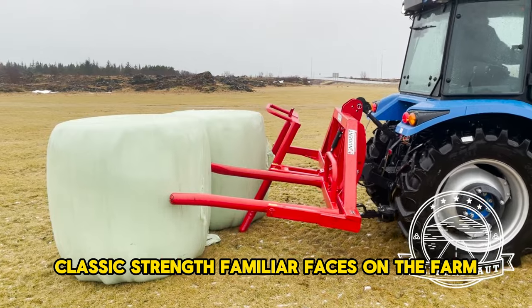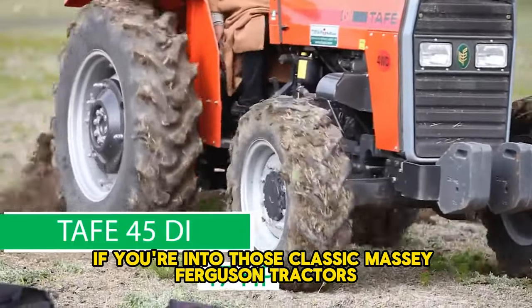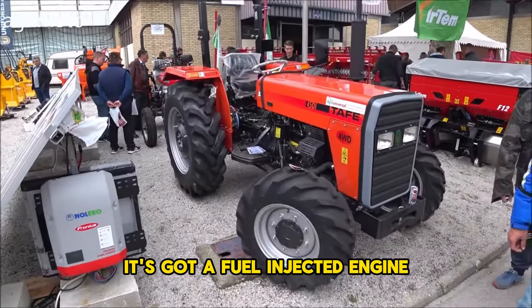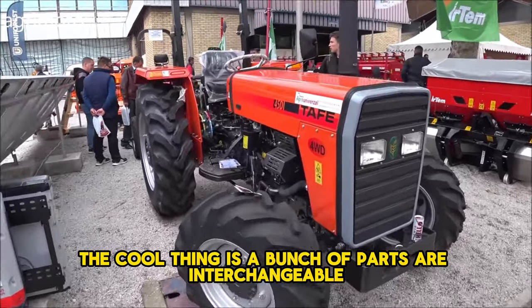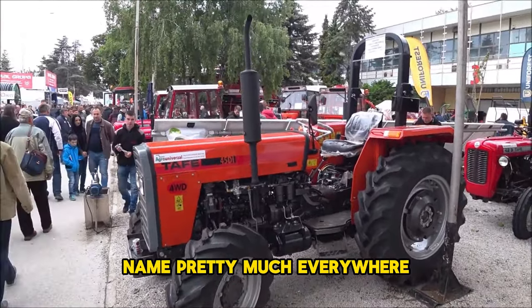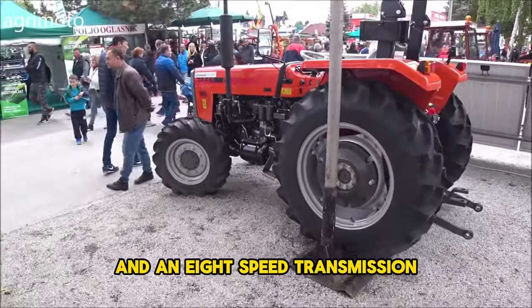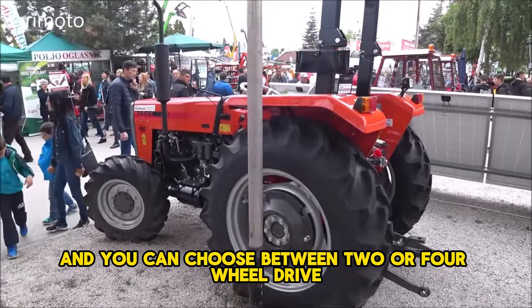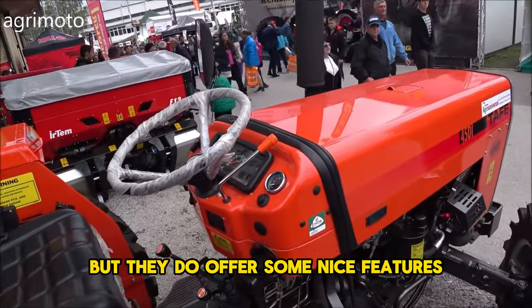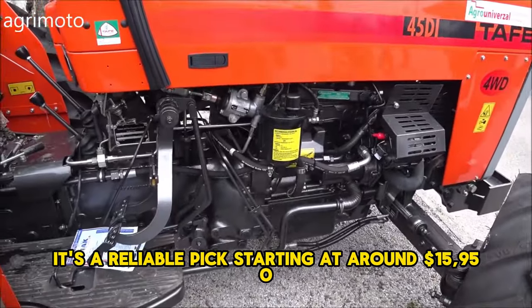Classic strength — some farmers prefer tried and true options they can maintain themselves. The TAFE 45DI is like the MF 240 but with a modern twist, featuring a fuel-injected engine with many interchangeable Massey Ferguson parts. Made in India and sold under the Massey Ferguson name globally, it's popular in the UK for muck scraping. The 45DI has a 47-horsepower engine, 8-speed transmission, oil-immersed brakes, hydrostatic steering, and a solid hydraulic pump, starting at around $15,950 with a two-year warranty.